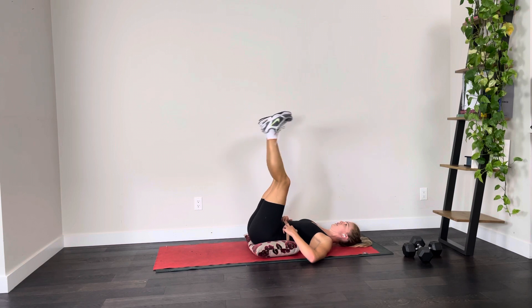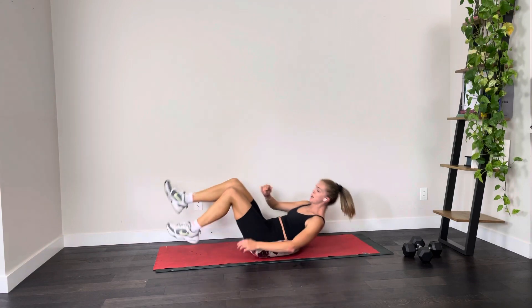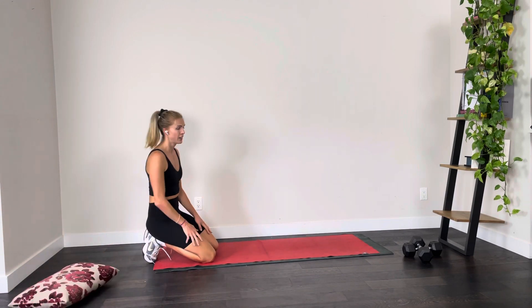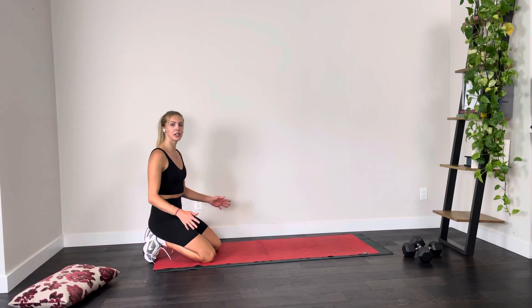Legs up — we're doing 20 reps. Here we go: one, two, three — try to keep my pace — five, six, seven, eight, nine, ten, and back down: ten, nine, eight, seven, six, five, four, three, two, and one. Taking a deep breath, coming into that plank position — we are going into our second set. Take note: if that felt a little easy, do it without the pillow next time.